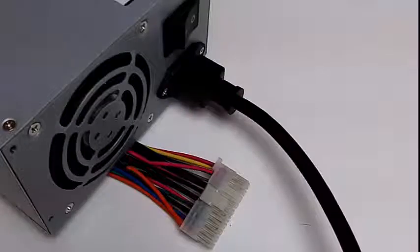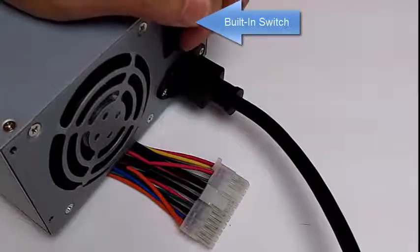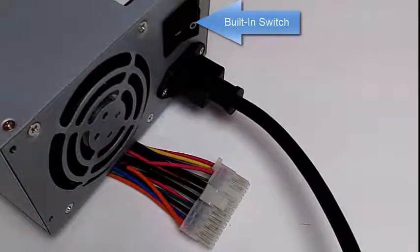I plugged the AC line into the power supply. There is a built-in switch — some power supplies will not have a built-in switch, and I'll talk about that in a minute. I have not inserted the jumper to enable the power supply yet, so I'll try to turn it on. Notice it did not turn on.